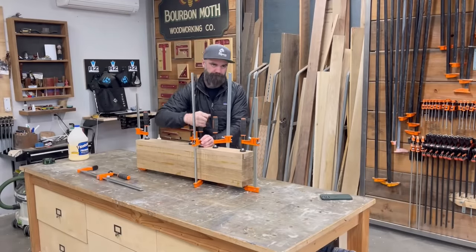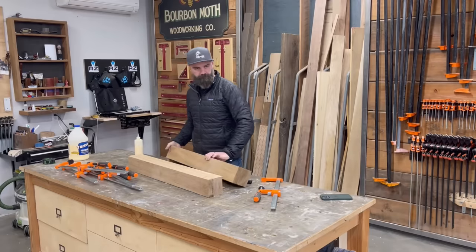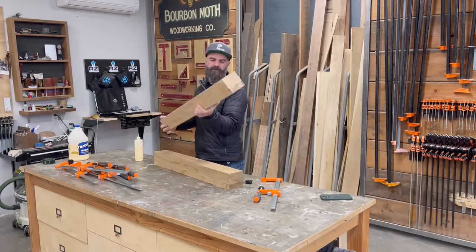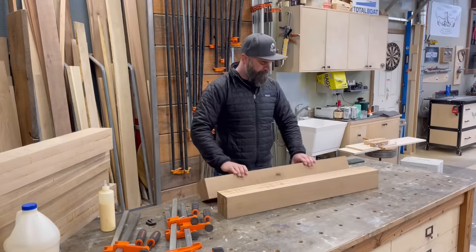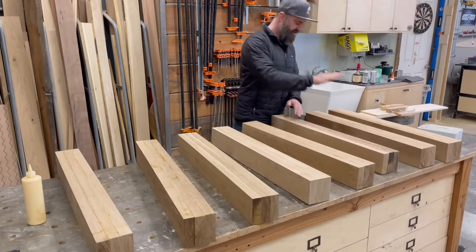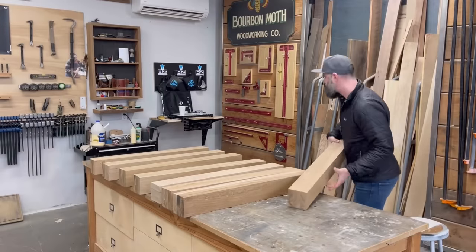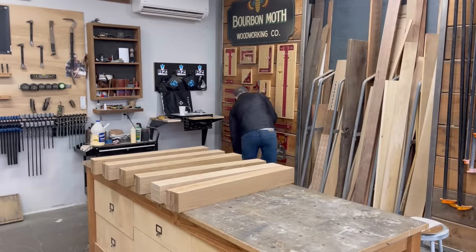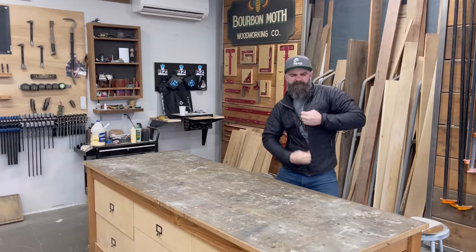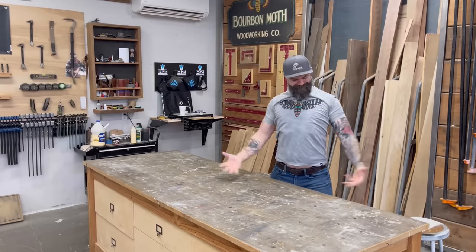The next morning, I came out to the shop first thing and took my leg blanks out of clamps. One quick drop on the table and they were separated into individual leg parts — and they were looking beefy. It's very satisfying dropping these on the table and watching them separate. I now have eight leg blanks that I can mill up into perfect 4x4 legs. But I'm not going to do that yet, because I have ADHD and I can't stick with one task for too long.